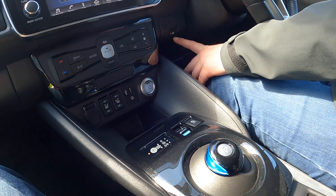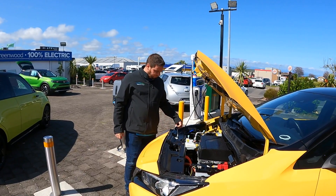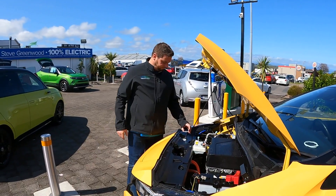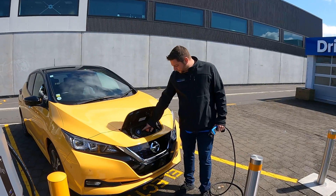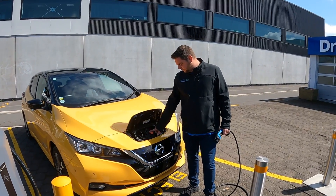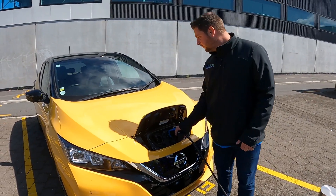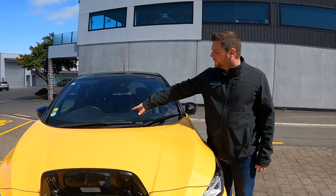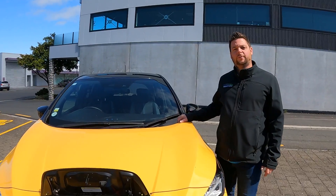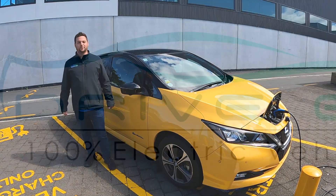Up here you've got your parking sensors, which can be turned off. As a Leaf driver, keep an eye on your window washer fluid — topped up here — and your tyre pressures. The tyre pressure guide is in the driver's door pillar. The Leaf charges from the front: DC on the left and AC on the right. Simply plug your connector in and check the charging lights are activated — when you plug in, check that the lights are flashing to confirm the vehicle is charging. We hope you enjoy your new car, and please get in touch if you need any help along the way.